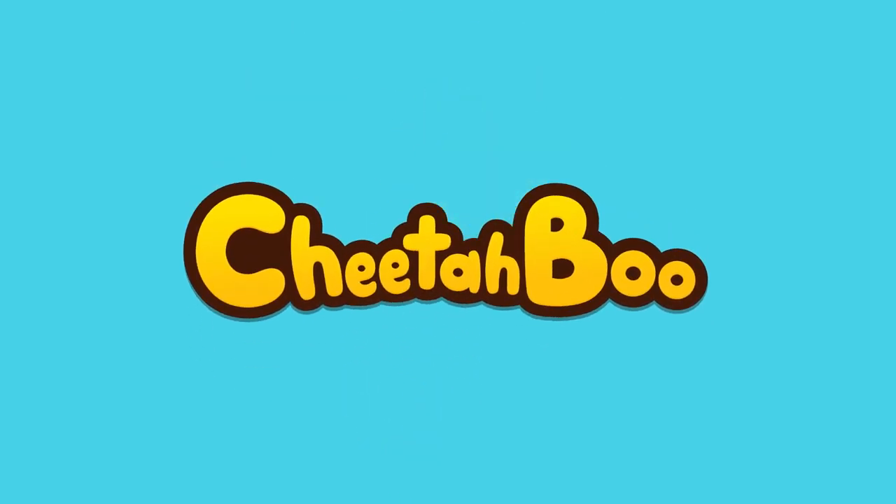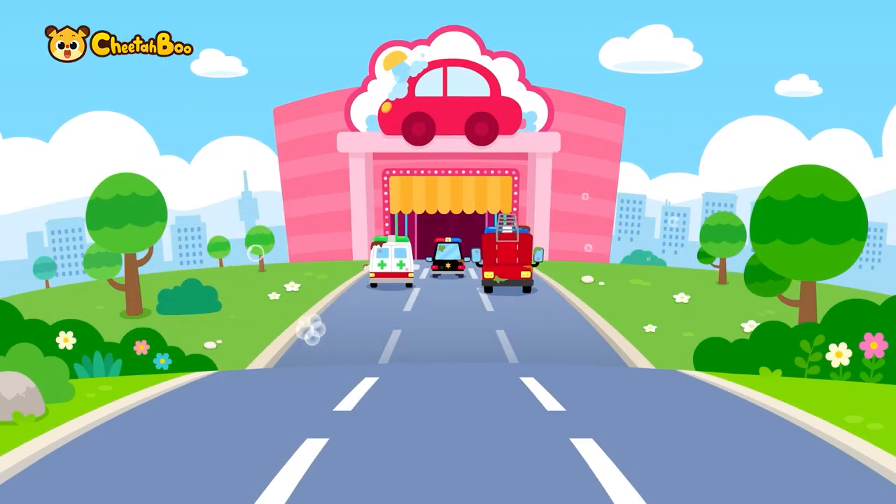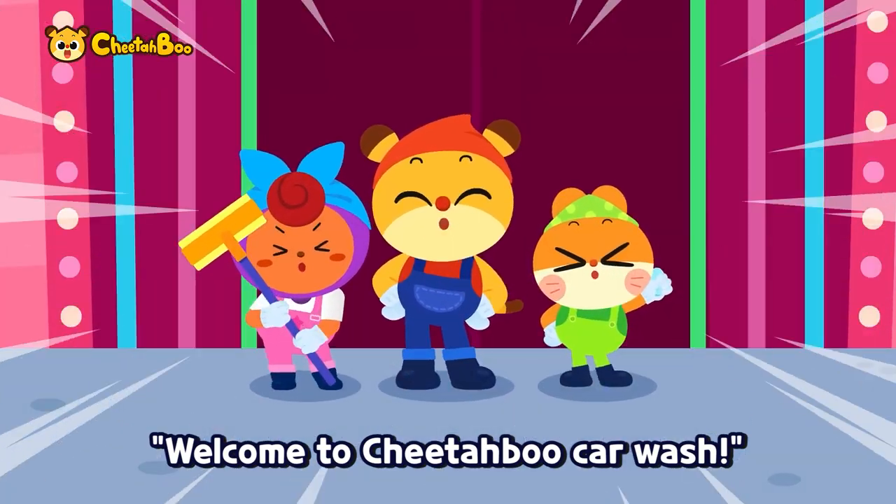Cheetah Boo! Welcome to Cheetah Boo Car Wash!